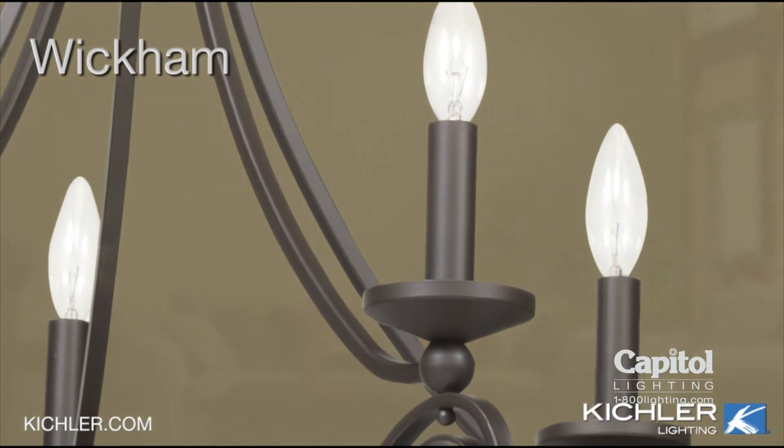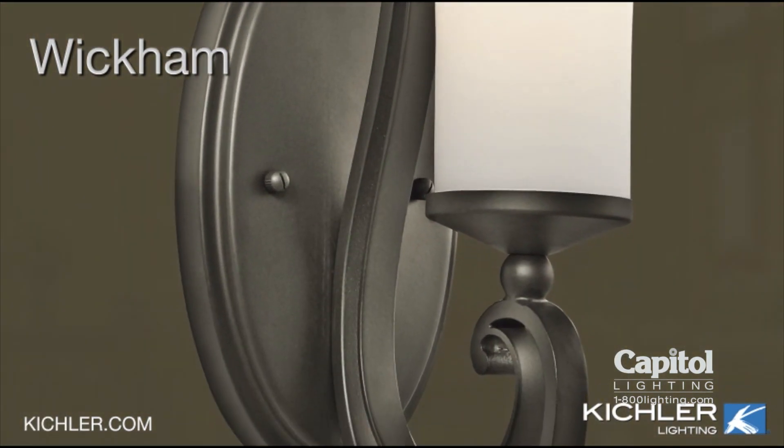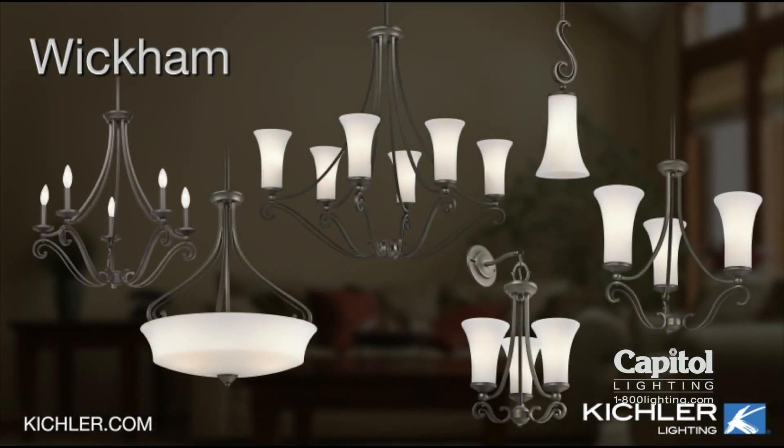The internal candles are beautiful enough to be displayed without the glass shades. Flowing, balanced lines give Wickham a graceful touch. Change the look seasonally or with your mood. The Wickham collection from Kichler — lighting that defines your style.